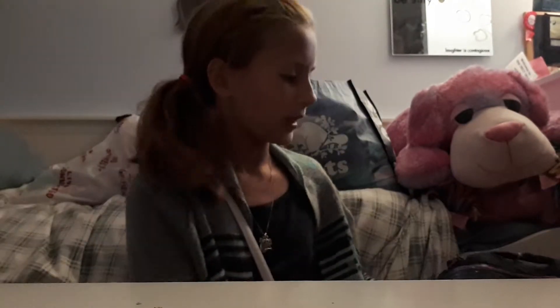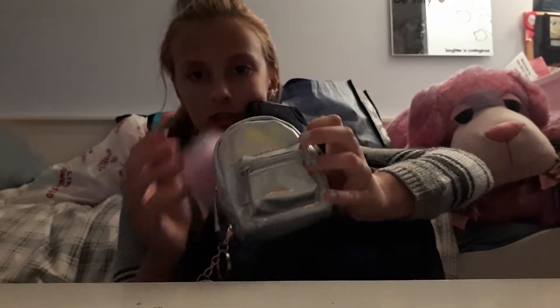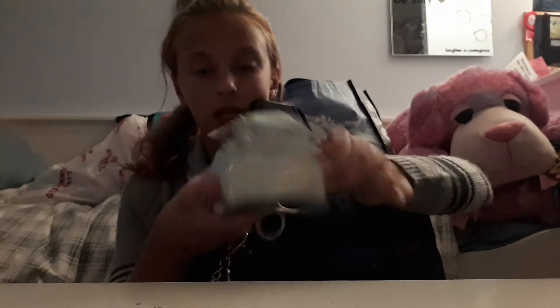Okay we're not even into the clothes yet so I need to speed this up. Now I'm going to show you my actual backpack — it's heavy! It's galaxy print and really red.